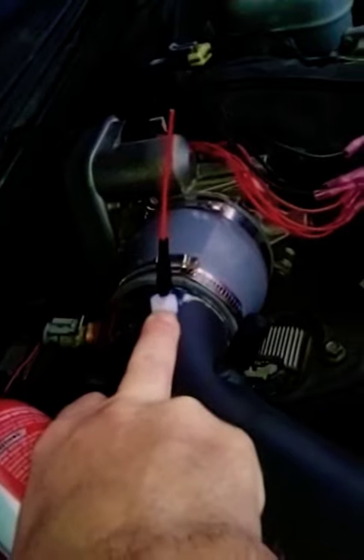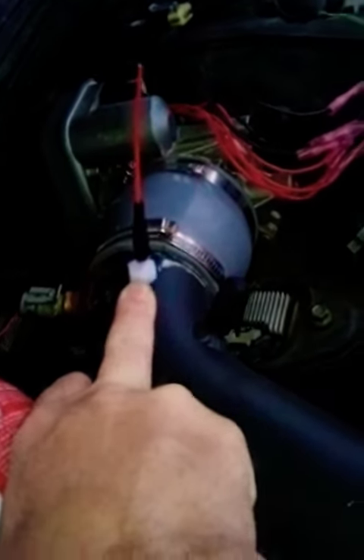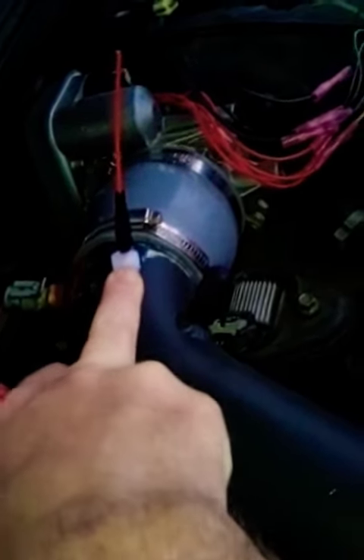One thing I noticed is that this is a little plastic piece. I might actually be taking air in here under vacuum — that might be part of why I have a rough start. These also have to be soldered as well.